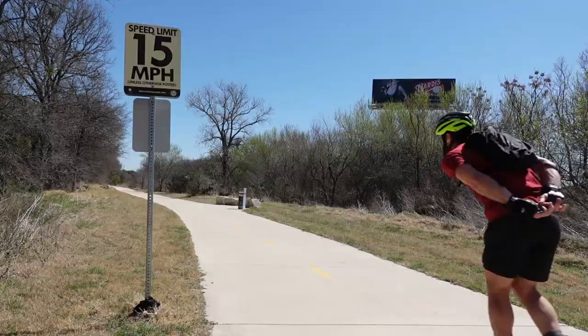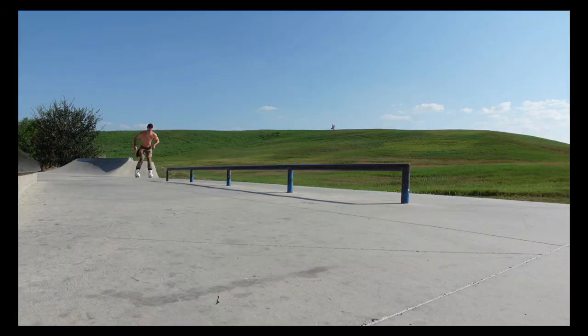Hey Rollabladers, welcome back. Over the last few months I've been able to skate all kinds of different skates including some aggressive and some that are not aggressive like the Impalas and the FRX 310s. But today we're going to talk about the seven aggressive skate models that I've been able to skate over the last few months and which ones I think are the best. I'll chronologically go through these skates in the order I skated them.